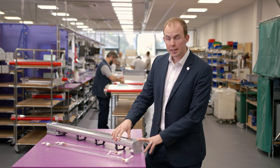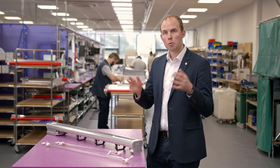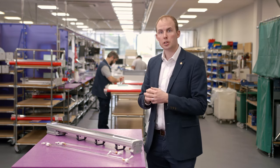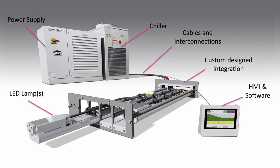GEW can fit this system on any sheet-fed offset press in the interdeck position, in the perfecting position, in the delivery, from B3 all the way up to super large format machines. Our solution is completely turnkey, providing all of the peripheral components you require, and from GEW this system is extremely affordable.